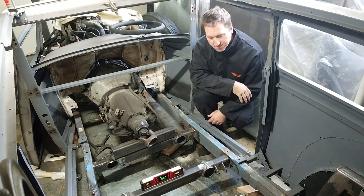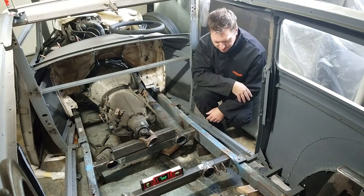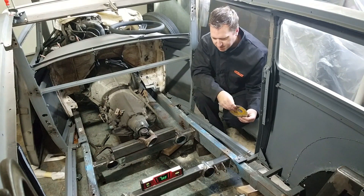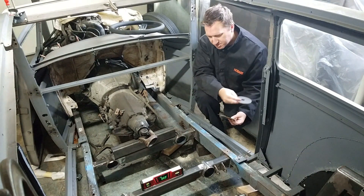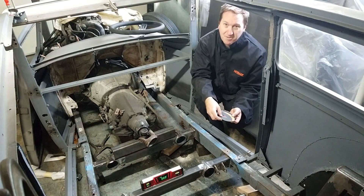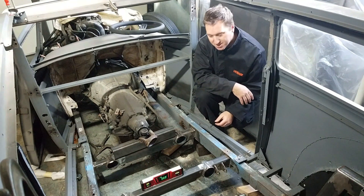Got the crossmember pretty much tacked in. I did some curved cuts — started off with cutoff wheels and it turned out really badly. I read online that you could cut a curve using a cutoff wheel, but with the thickness of that tubing, that was not the answer. So I went and bought myself a plasma cutter on eBay, and it made it much, much easier.